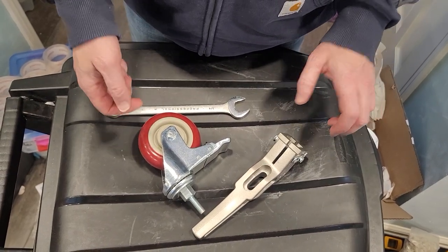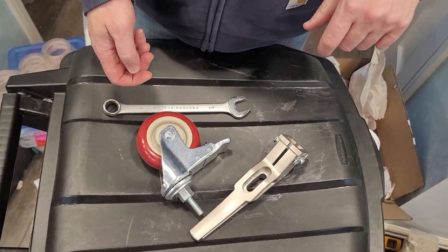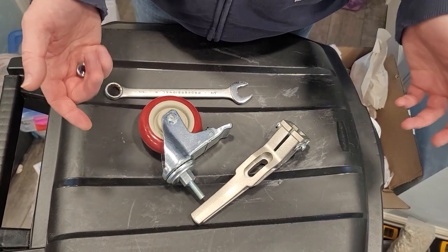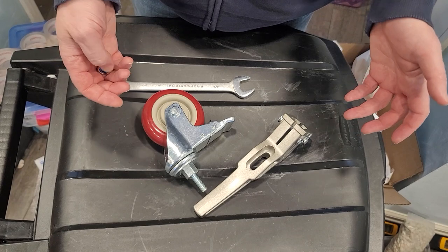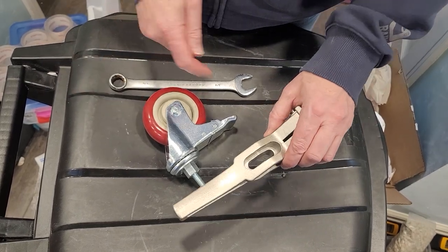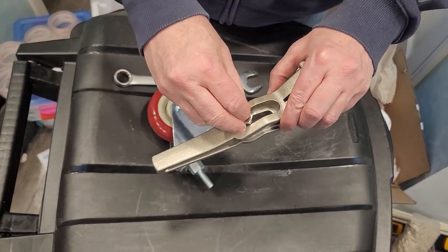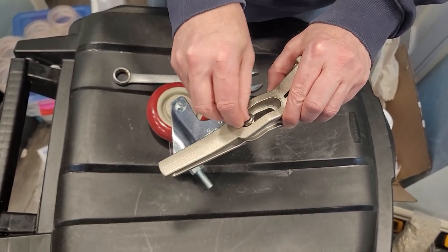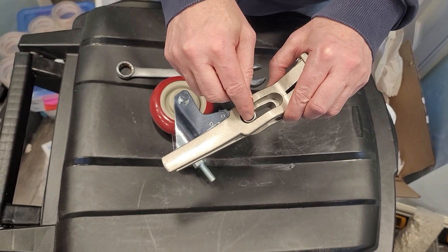I contacted Neewer to put this together for the first time. One video shows you how to adjust it, but I'm going to show you how to put it together for the first time in case you're confused, because I was confused. So this is where the bolt goes, but you can't get a wrench in there because this frame is going to act like a wrench — it's going to keep it in one place.